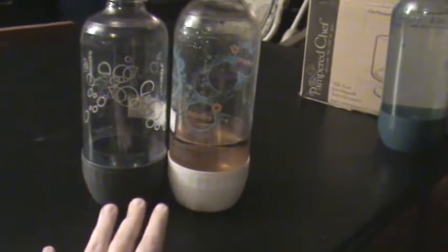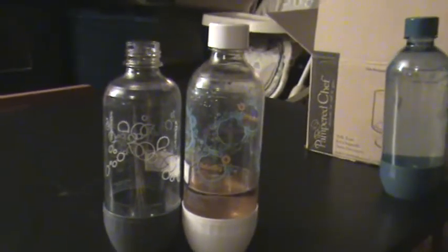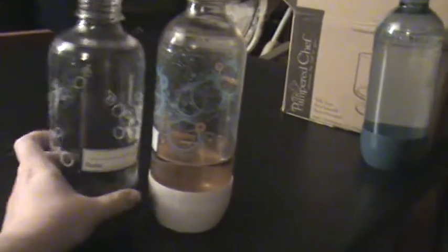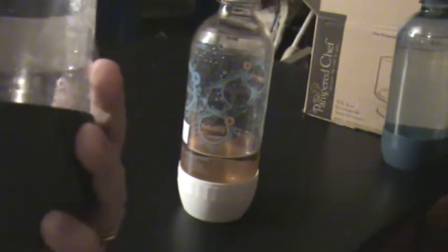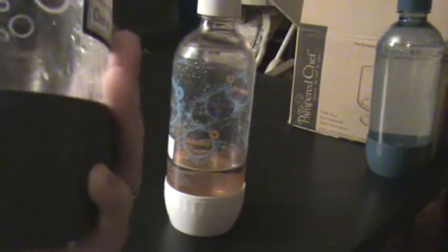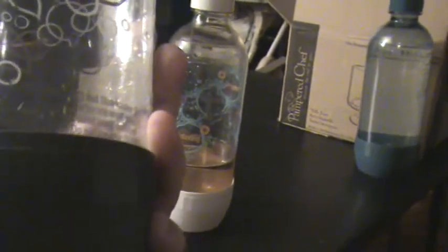Since I purchased this, since we got the SodaStream two years ago, they actually do now have dishwasher safe bottles. They actually say, in three languages, 'not dishwasher safe.' I don't know if you can see that on there — it says not dishwasher safe in three languages. English there, and that's Spanish.